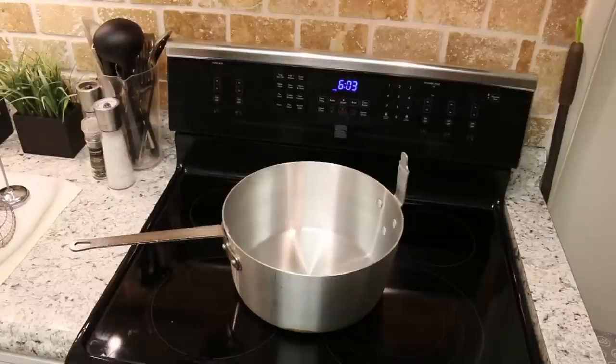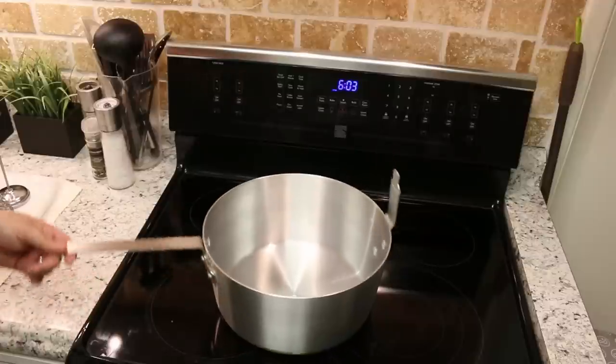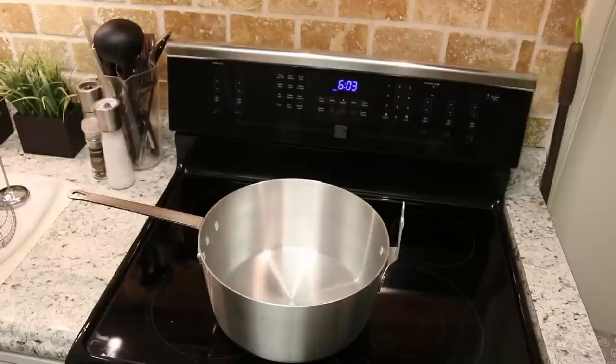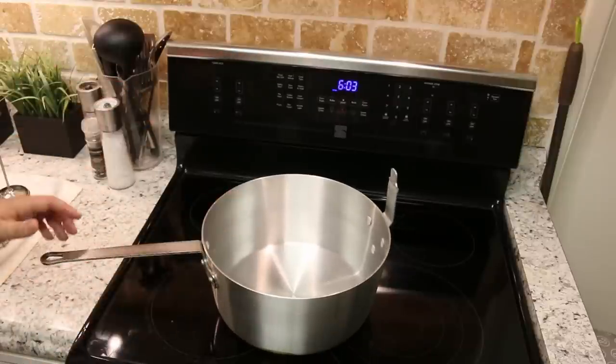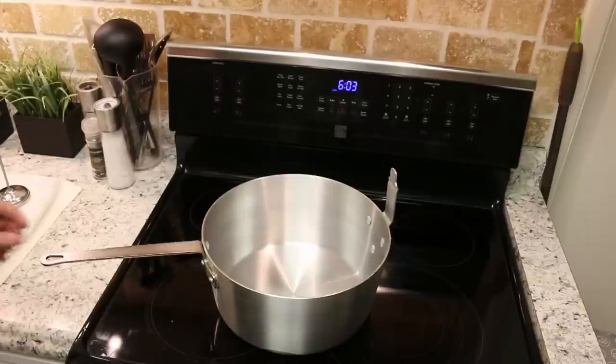So this here is my fry pot — my absolute favorite deep fryer. I use it all the time. You might ask yourself, well why isn't he using an electric fry pot? Well, there are many reasons. First of all, there's nothing about this that will ever break down. There are no removable parts, nothing I'll ever have to replace. It'll just never break down. It's a simple pot.